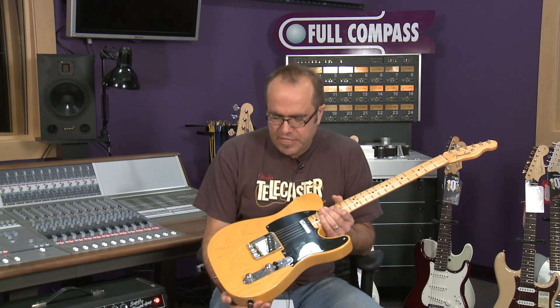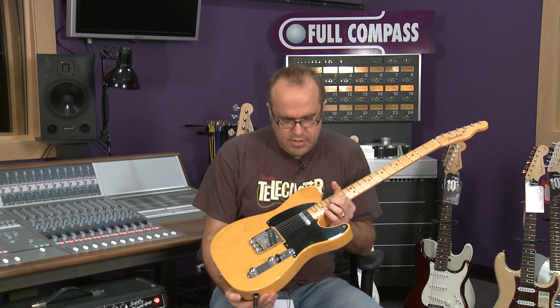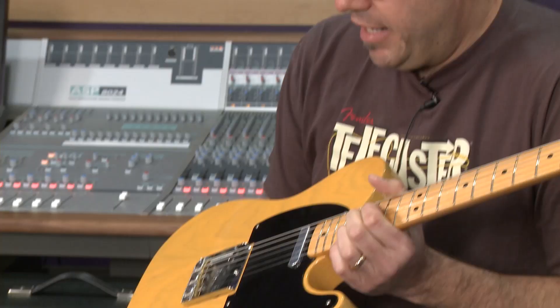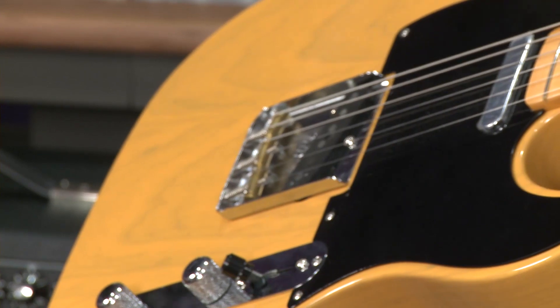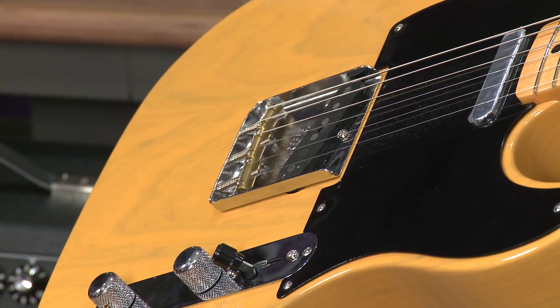But that's where this guitar comes in. You can get the sound, feel, and look of a brand new '52 Telecaster without having to indulge in perhaps some kind of organized crime in order to afford one, which is always good.